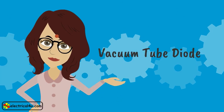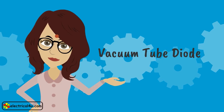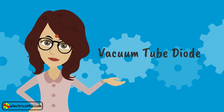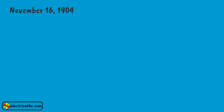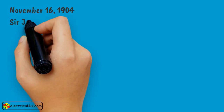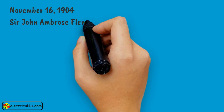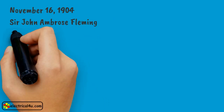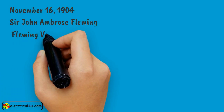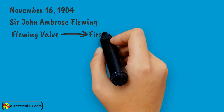Let us discuss how does a vacuum tube diode work. On November 16, 1904, the first vacuum diode was invented by Sir John Ambrose Fleming, and it is also called the Fleming valve. This is the first thermionic valve.